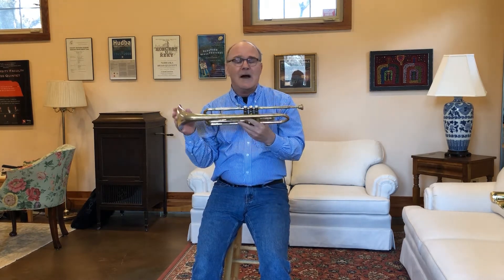Hi there. My name is Craig Bercher and I'm a trumpet player in the Omaha Symphony. Today I wanted to take a moment to tell you a little bit about how the trumpet works.